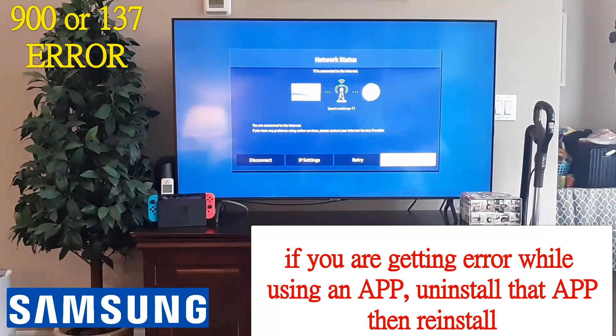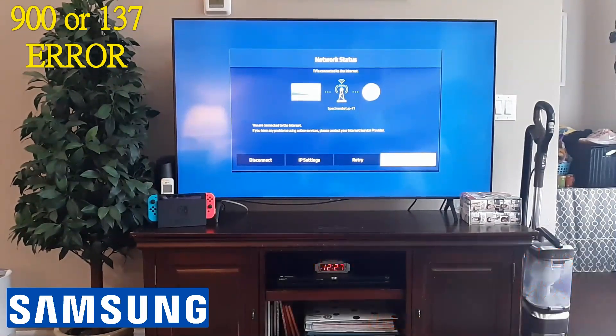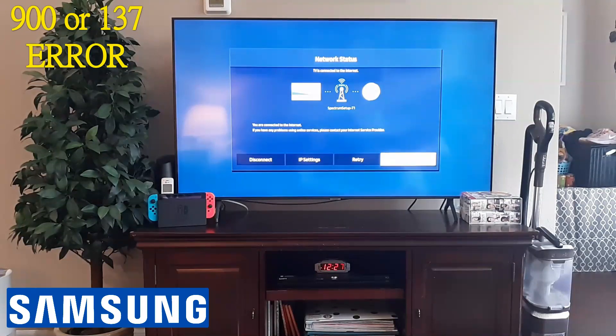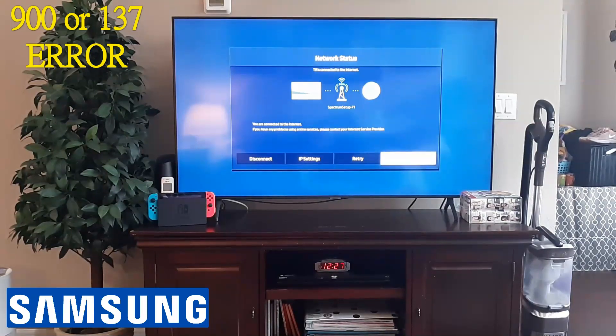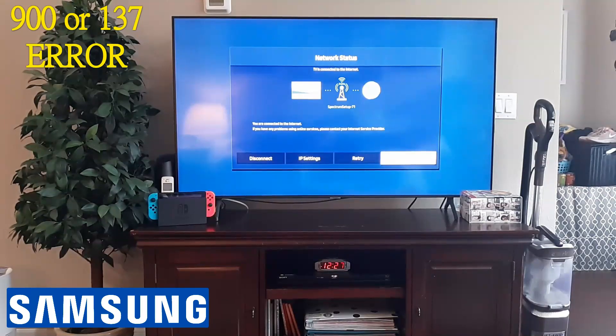Now, if it's blue, you know you're getting connected to the internet — you're good. If there's a red X, that's the issue — you're not getting a connection. It's a problem with your router. Try another device on your internet, whether that be another TV, Xbox, or a laptop. If you're not able to connect on those either, it's your router, not your TV. Unplug the router for 10 minutes, plug it back in, and see if you're still getting that error.